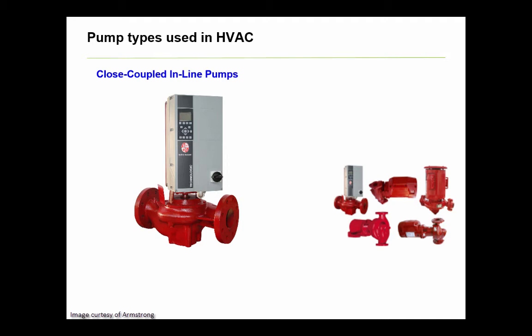Inline pumps are a very attractive option when space is in short supply. Inline pumps are installed directly in the piping, so suction and discharge are both axially positioned with the pipe, meaning it looks like you could just cut out a section of straight pipe and insert the pump.